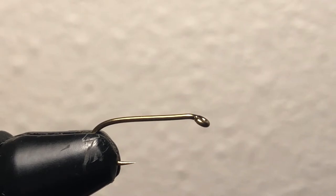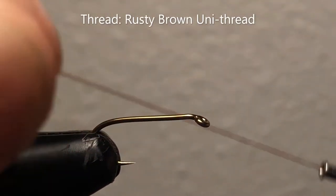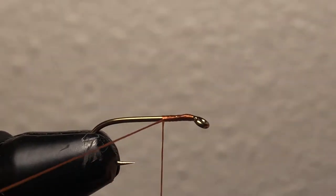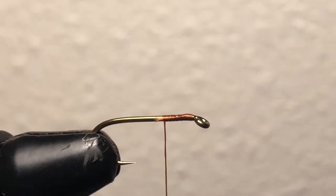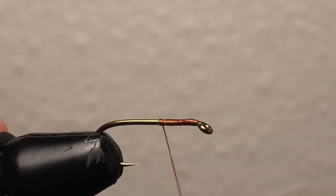I have some rusty brown thread — you can also use black, but I like the rusty brown for this. I'm just gonna start out my thread on the hook, cut off the end, and then evenly wrap nice and easy all the way down to the bottom of the fly.